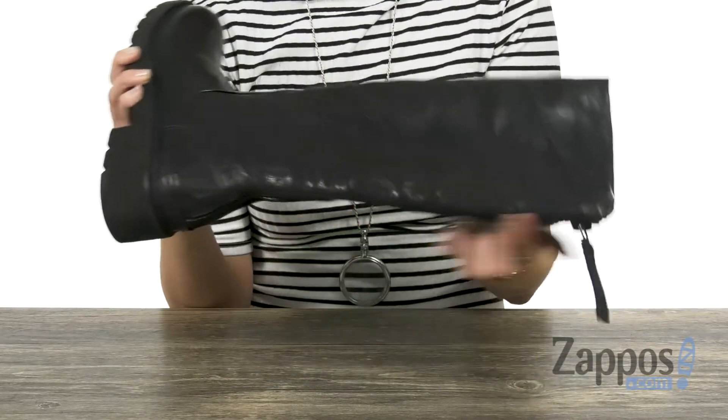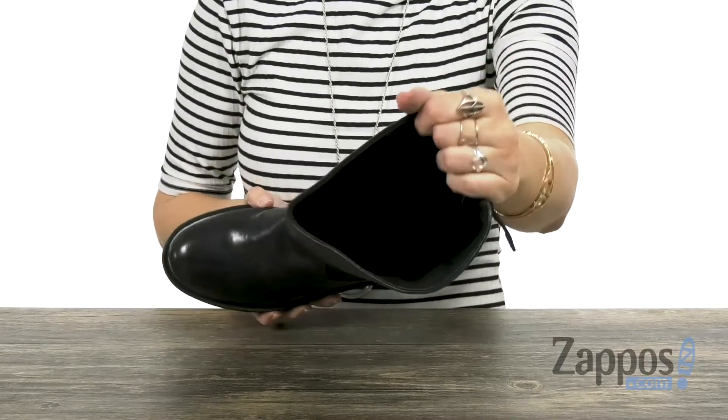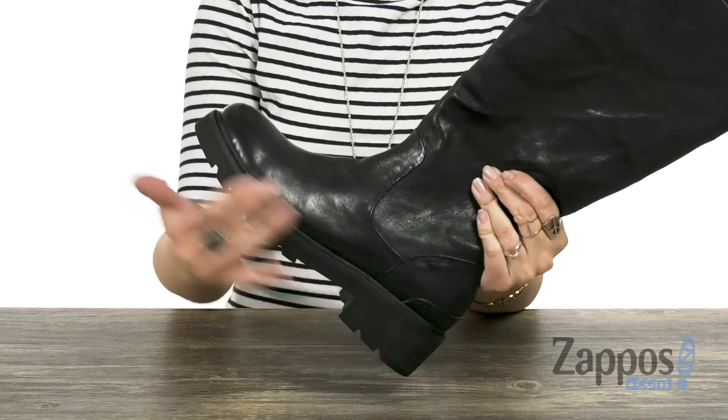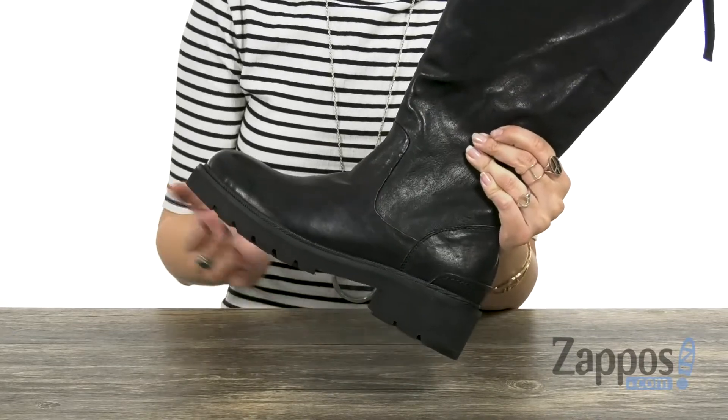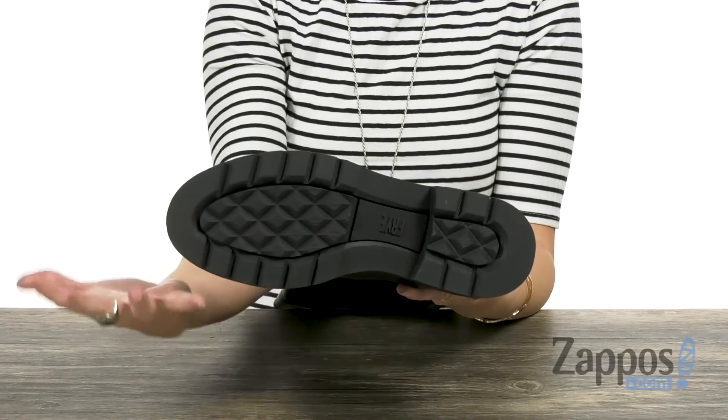They're easy to put on because it does give you a zipper all the way down the back. You've got this cool zipper pull. Inside is a temperature regulating leather lining, so it's nice and comfortable — keeps the feet warm. There's nice padding in the footbed too, and it gives a cool edgy look with the midsole and outsole.